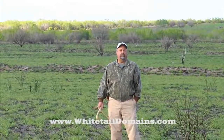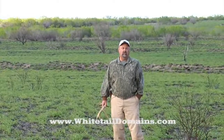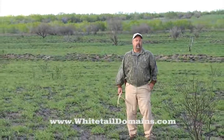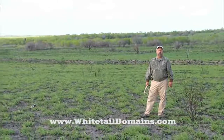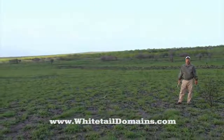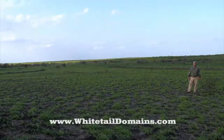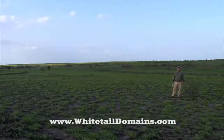About three to four weeks ago we conducted a control burn on this field as well as some other areas on our ranch. With all the moisture we've received — since October we've received 27 inches — we took that opportunity to conduct a control burn. And you can see by the vegetation that's grown here that we have done a really great favor for the deer.